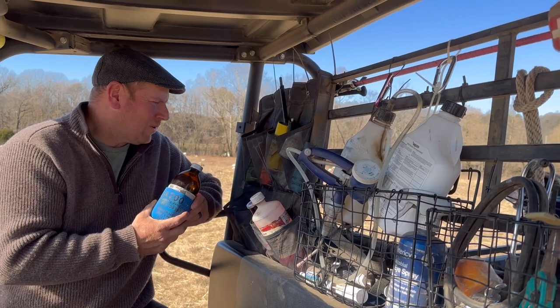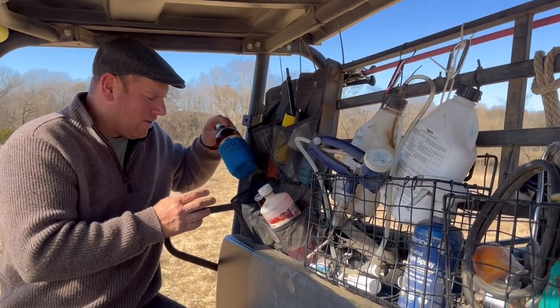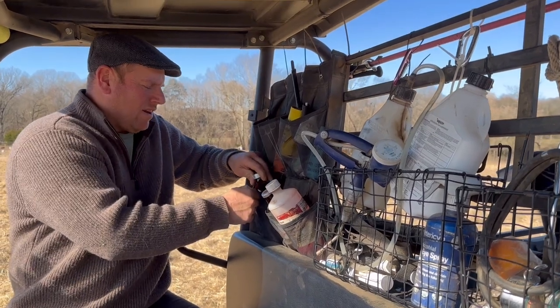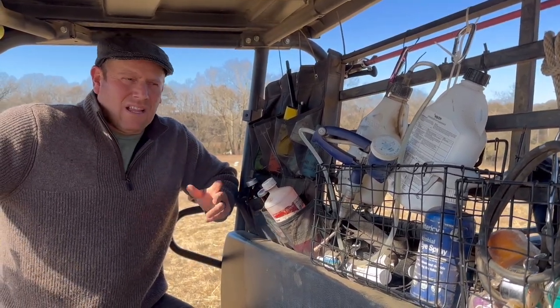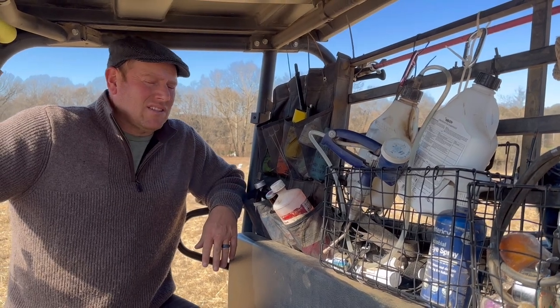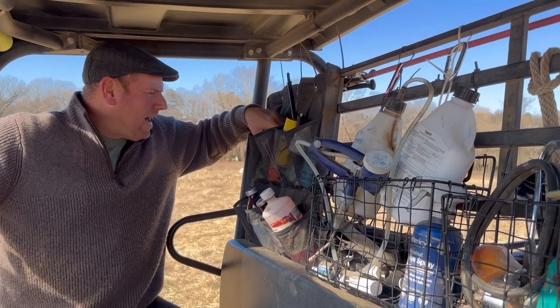Of course the old go-to, LA 200. We're using this less and less because we like the Draxon better — it's kind of a one-shot alternative. Now that there's a generic version out, it's a lot less expensive. It used to be about five to six dollars a mil, and now that the generic's out, it's half that.